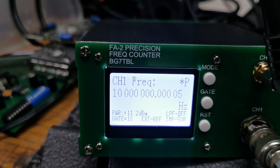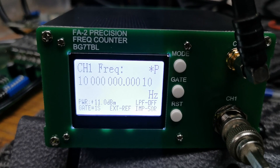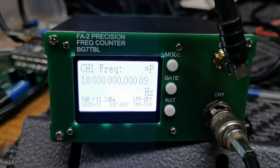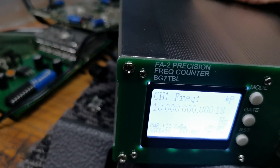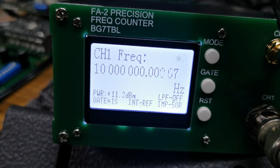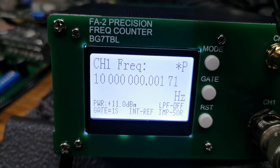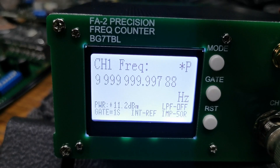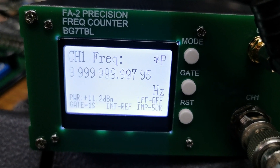This is the view using the external 10MHz reference from my GPS frequency standard. I'll remove that cable now and you'll see what the frequency looks like with the built-in reference. We've now removed it and it's switched over to the internal reference. You can see the frequency is still pretty good — it does wander a lot more than with the GPS reference, but all things being equal, that's still a very impressive number.